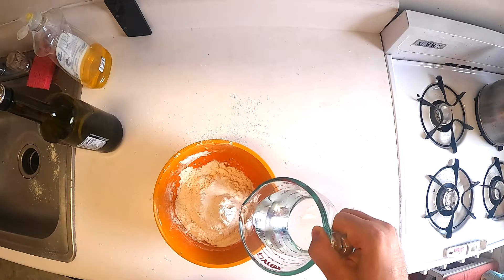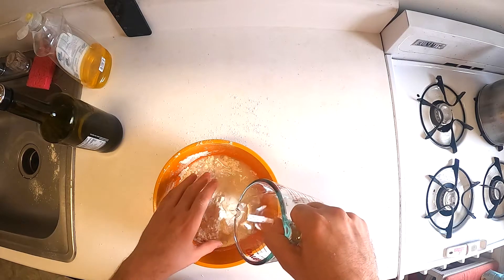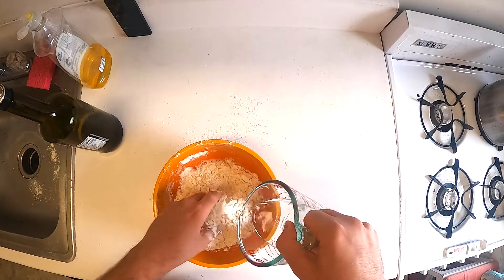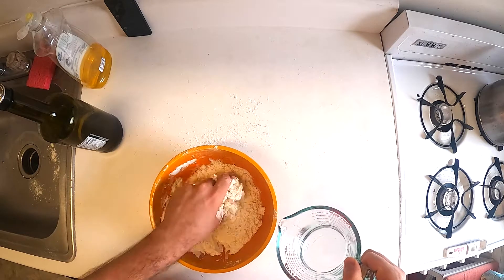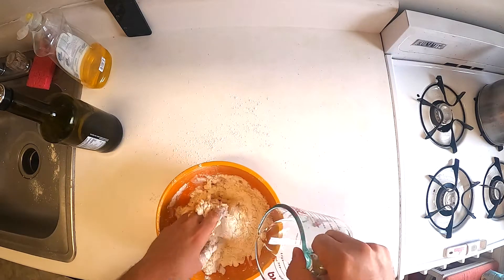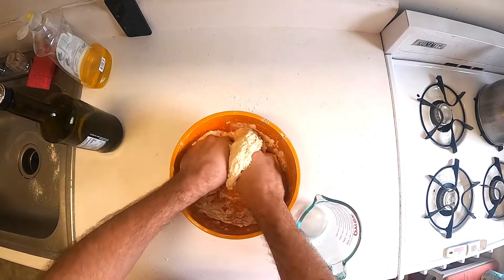Next, you're going to add the water. You want to use about one to one and a quarter cups, and you're going to pour it in slowly because you don't want to add too much lest it get too liquidy. Then you can just mix it up. You want the dough to feel kind of like a pizza dough, so you can just keep mixing and knead it with your hands.